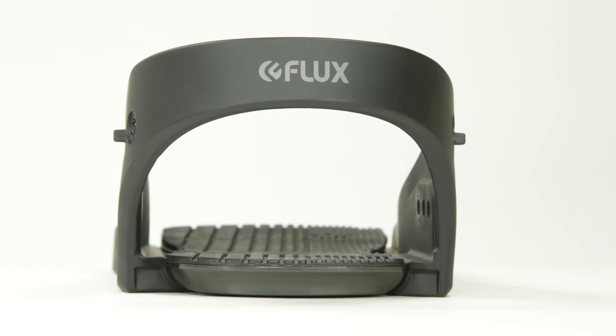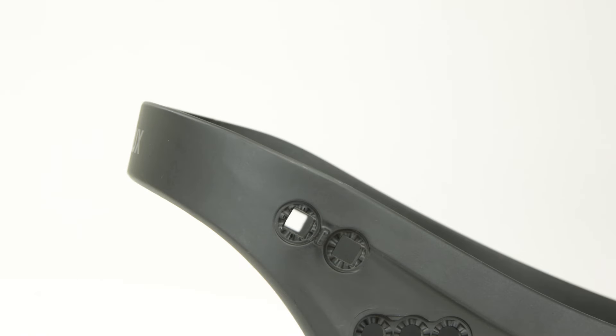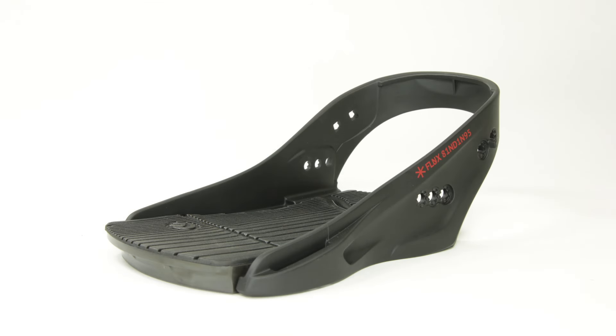The transfer base also features an asymmetrical heel cup, meaning the outside is higher than the inside. This allows you to effortlessly dig into those presses and turns. The transfer base comes standard on the XV and XF.